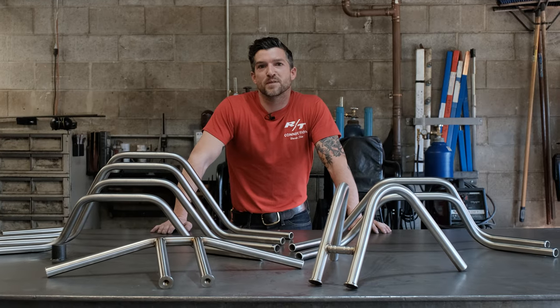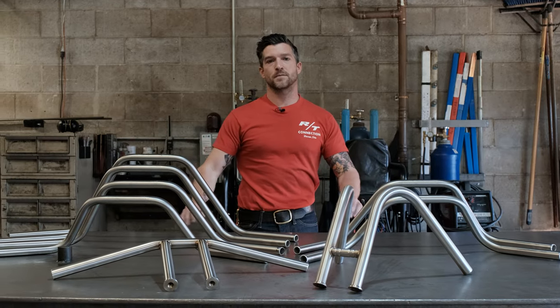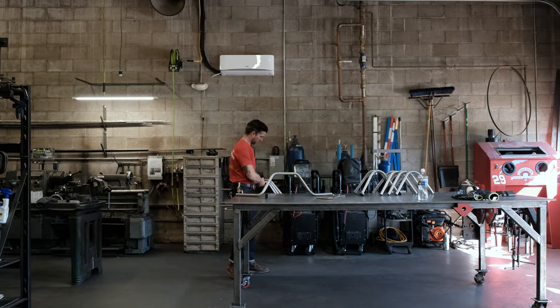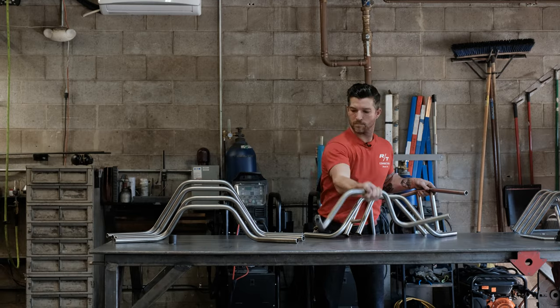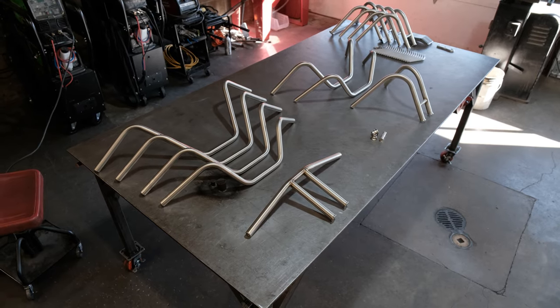What's up y'all? Jake from Prism Supply. Today we're going to walk you through all the ins and outs, everything you need to know about our handlebars. We have four different options total. All of our handlebars are made from one inch 120 wall material. What you see here is stainless, but they're also available in mild steel.